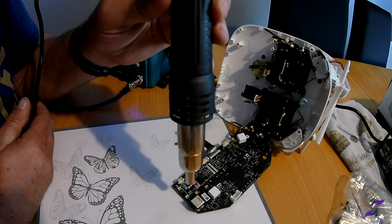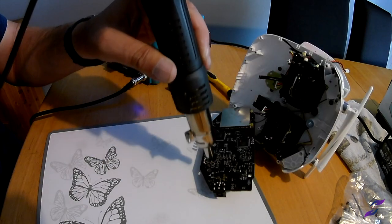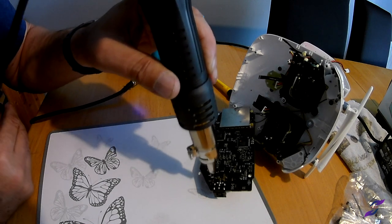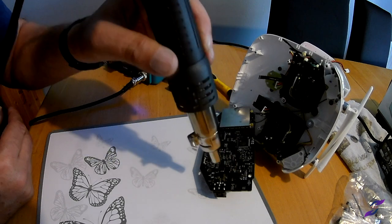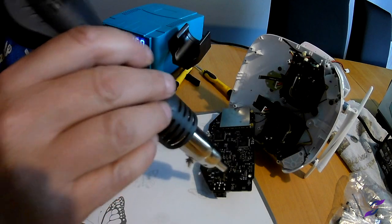We'll reflow it. I'm going to make it a little bit of a warm-up just to soften the solder. I don't want to melt them though — yeah, you don't want to melt that one.